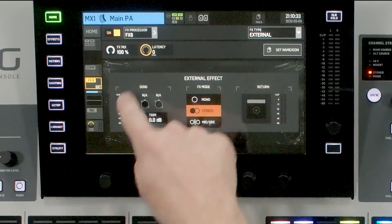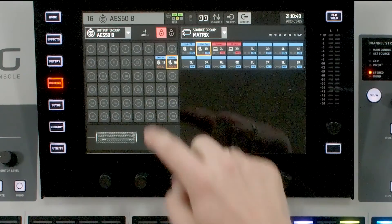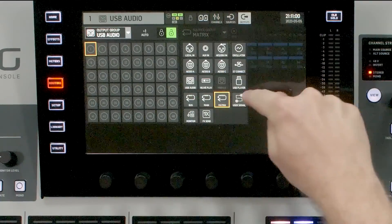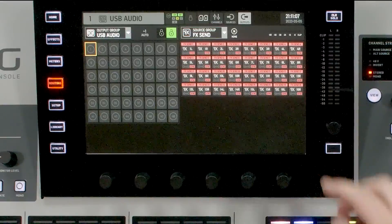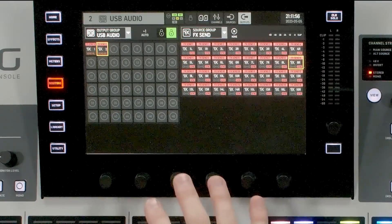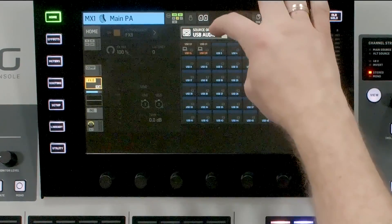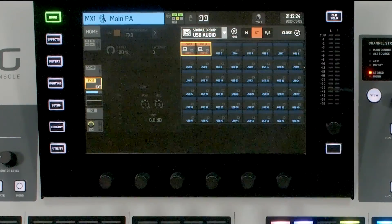The next thing we need to do is set up our effects sends and returns. We can press on our send, find our USB audio output, unlock it, and press one. Then on the right-hand side we navigate to our effects send — in this case effects send eight because we're using effects rack eight. I'll select left, then go to two and select effects eight right. Once that's set, press Home, make sure matrix one is still selected, go back down to effects eight, and set our return path. In our previous videos we had that coming in on the USB audio — we can see this as one and two.